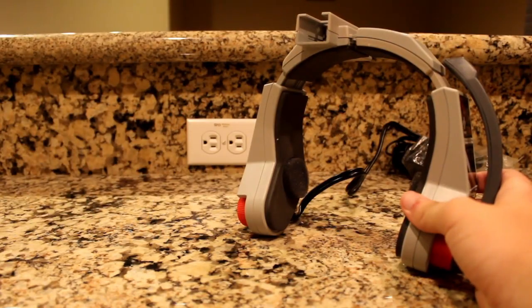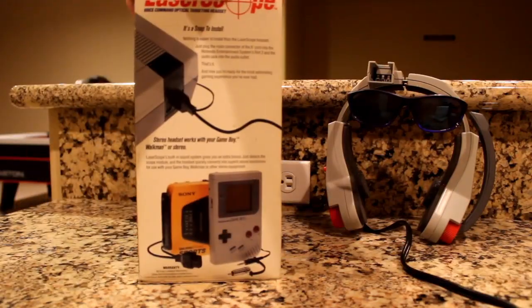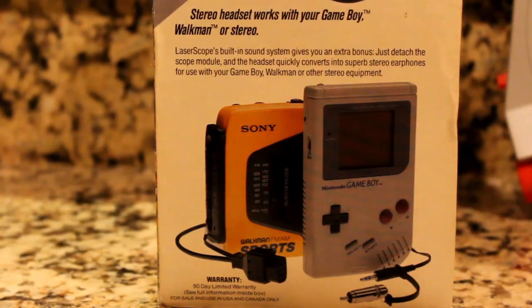Before doing so, I'll set it aside to let you in on an interesting tidbit. When the laser scope is in this mode and you have the right cables, you could use it as actual headphones. As shown on the box, you could use it with your Gameboy or Sony Walkman among other things. I wonder how many people actually used this for such a purpose.